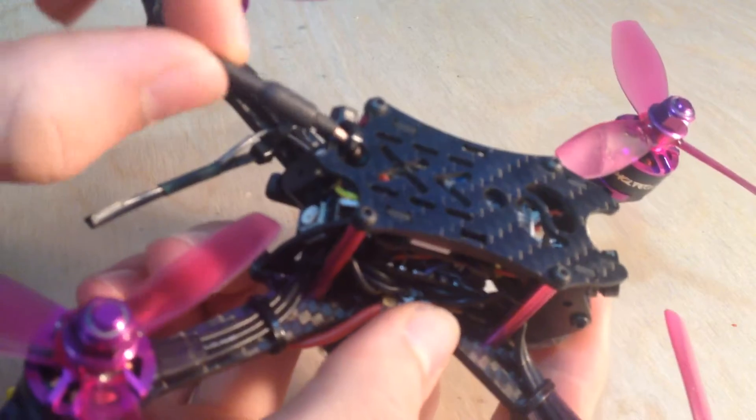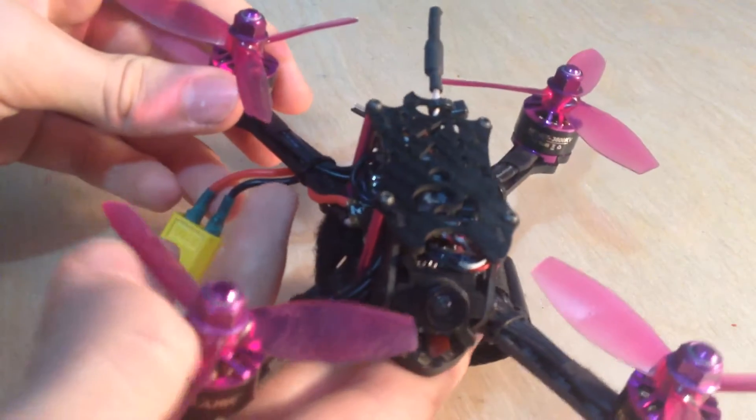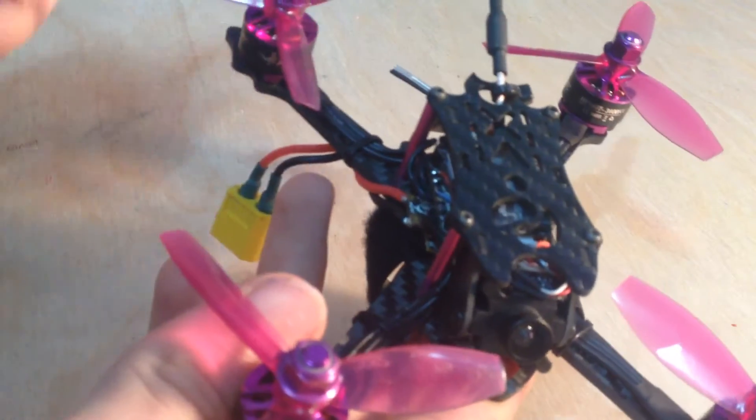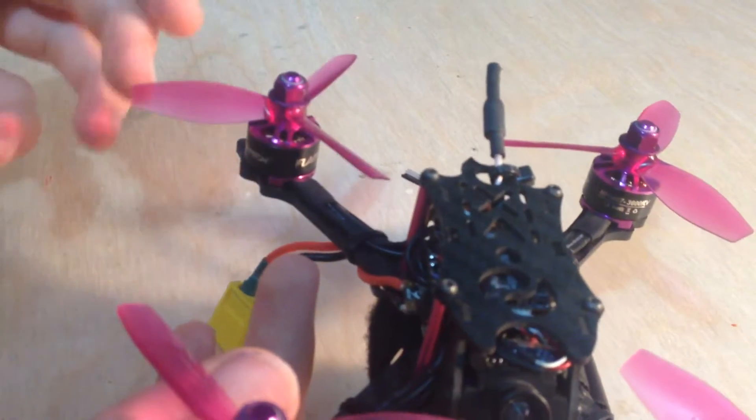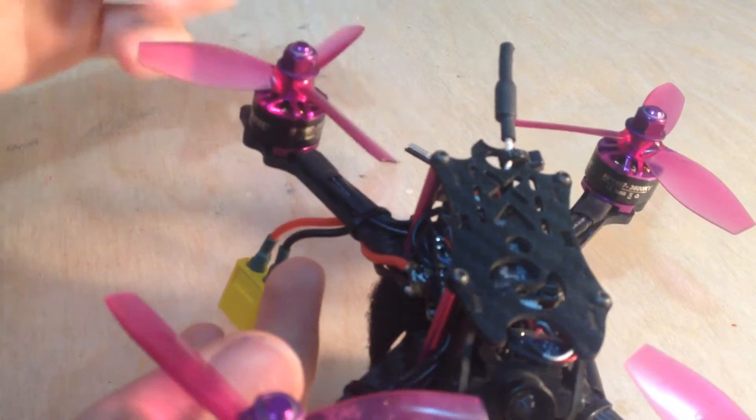On the end here we have a little whip antenna, and for the motors, these are 1407s — so not super big, but still quite chunky. It definitely gives enough thrust for the propellers I'm using on here right now. I eventually switch these out for some 3-inch Cyclones, but this will be good for now.